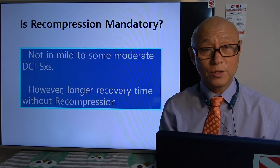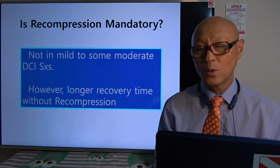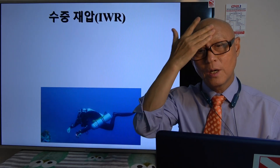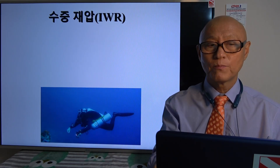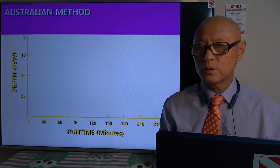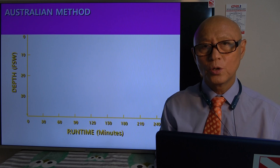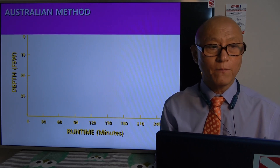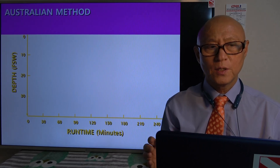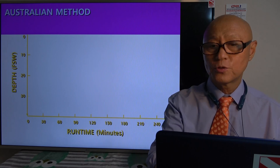But if it is serious — like CAGE, cerebral arterial gas embolism — it's a totally different story. In-water recompression means bringing the diver down underwater to treat symptoms of DCI. There are two main different methods for in-water recompression for technical divers: the first one is the Australian method, and then we have the Hawaiian method. If you want detailed information you can contact me and I will send you the PDF file.